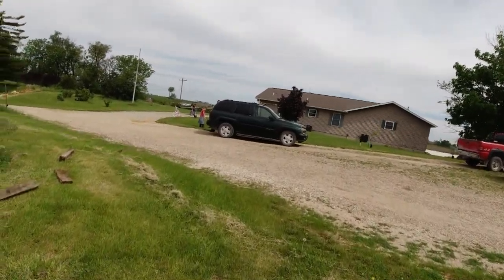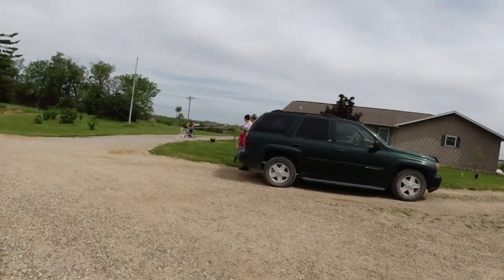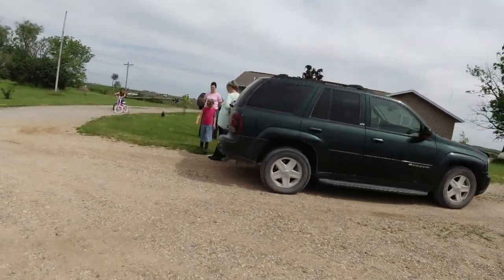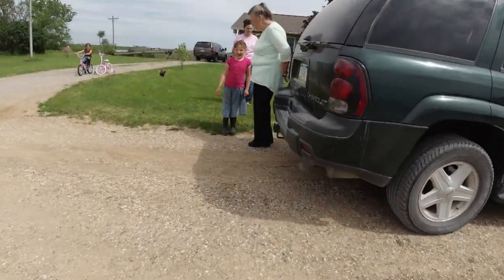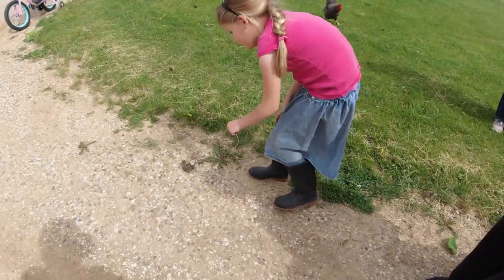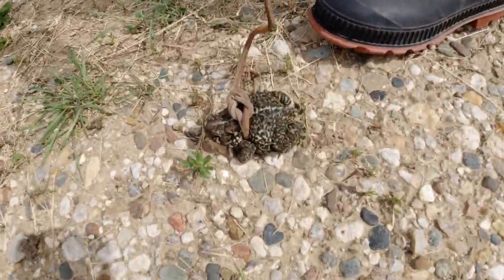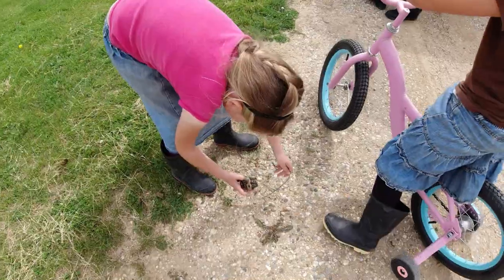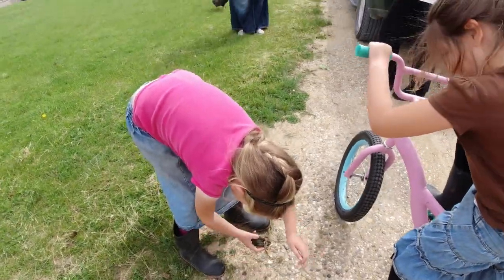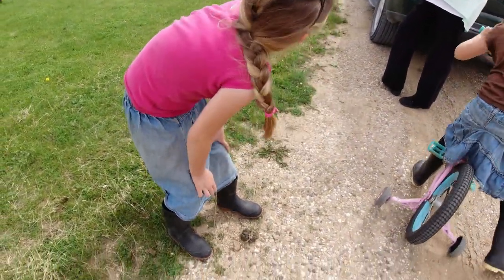The little girls have caught a toad, so we're going to go watch them. You're going to have to let it go before it hops along. What'd you name this one? Dennis. The last one was Mr. Wilson.